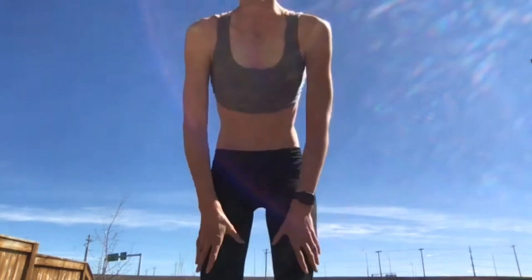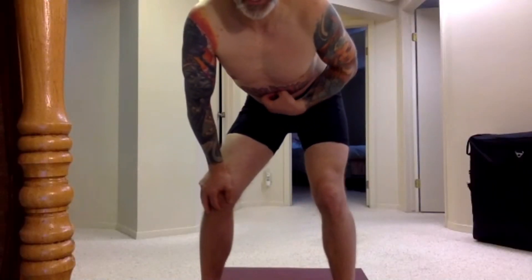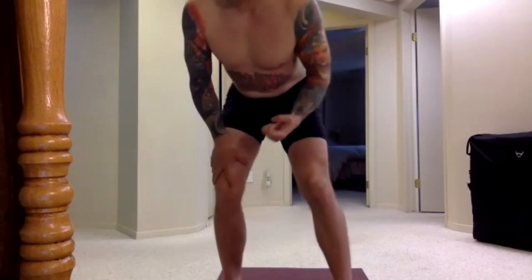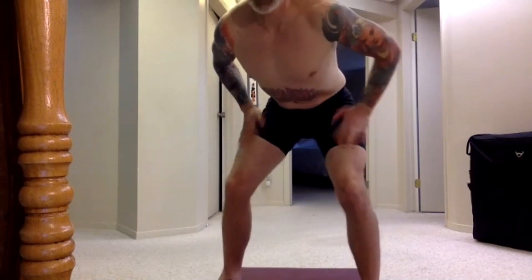So we'll do the next step which is the pumping. Once I get the air out of my body, I'm going to basically pump my stomach — it's kind of like flexing your abs. I'll just show you and we'll see if we can have a look at the angle.